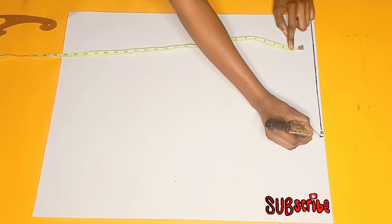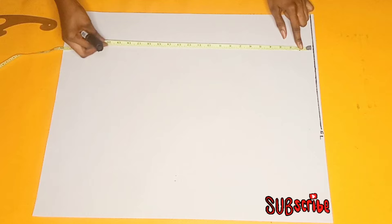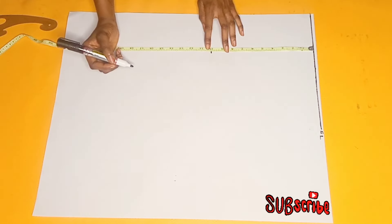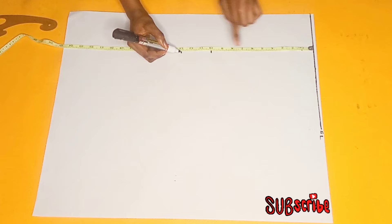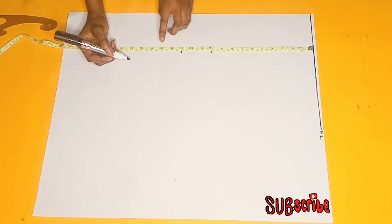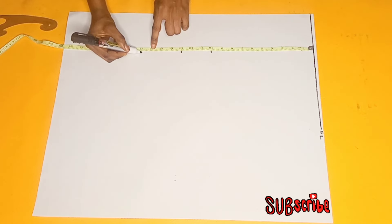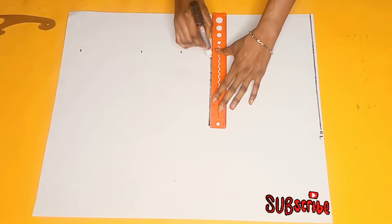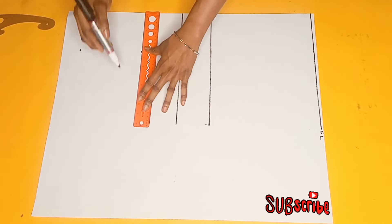I have my pattern paper on the work table and the first thing I did was to draw a starting line. From that starting line I'm going to be taking my bust point measurement, and then I'm going to be taking my under bust. Still placing my tip from the starting line, I'm just going to be taking my waistline which is 17 inches and then the length of my top which is 23 inches. So now the next thing I'll be doing is just to connect the lines horizontally.